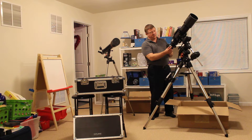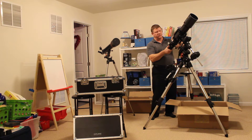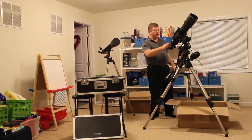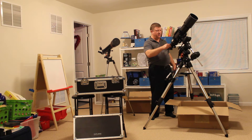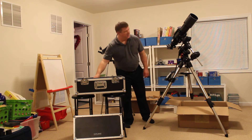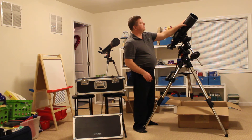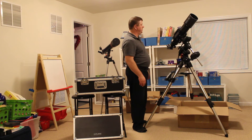This is the Crayford focuser here — this is the fine focuser and this is the general focuser. What I like about this focuser is the way you can rotate it around to adjust the orientation of the pictures. Look at how smooth this focuser is — and the fine focusing is smooth as glass. It's beautiful. I love it, and the scope mounts onto the AVX really well.